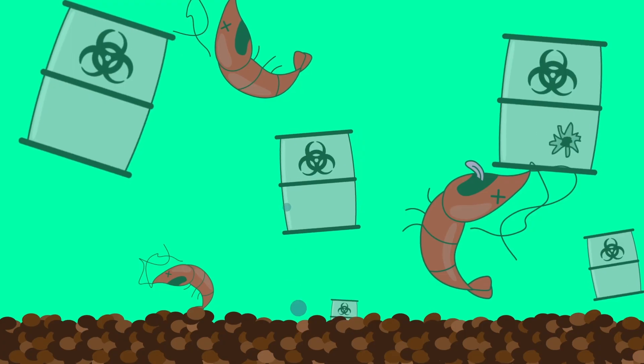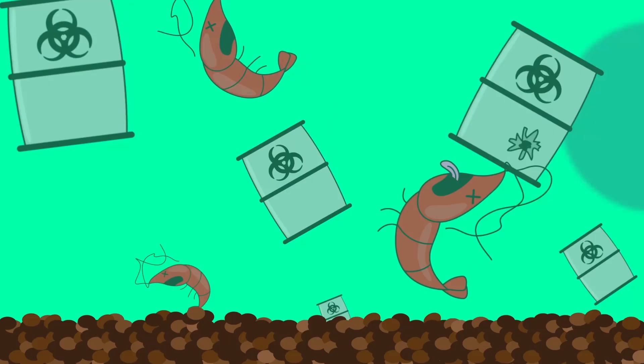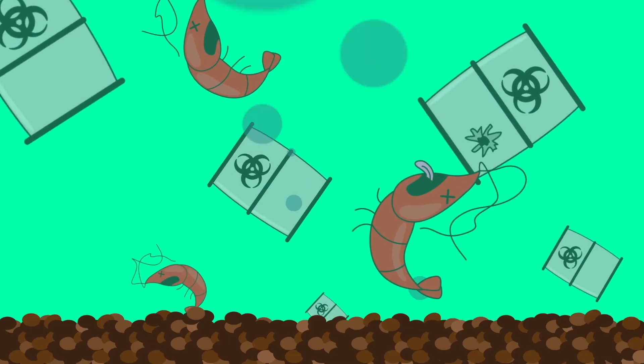Unfortunately, there can be many invisible problems that aren't picked up by tests but can affect our shrimp. For example, there can be chemicals that are fine for humans but harmful to shrimp, like copper from old pipes, that can be picked up by tests but only if you're actively testing for it. There can be excess nutrients that cause harmful bacterial growth, or excess algae growth that destabilizes your tank. Or there can be molting problems because you may have the right GH but the wrong mineral ratios in your water.